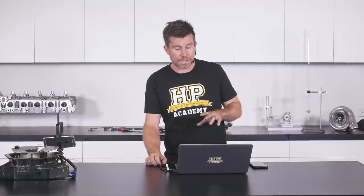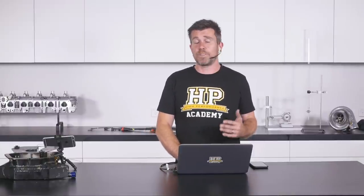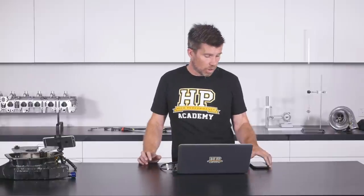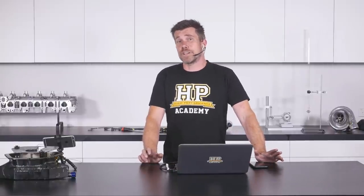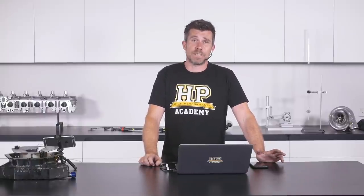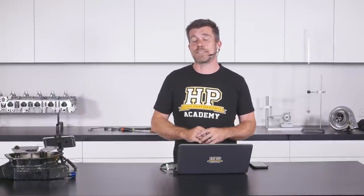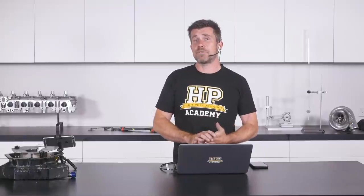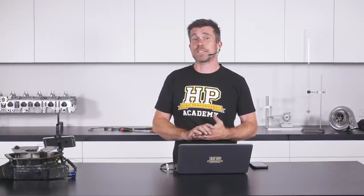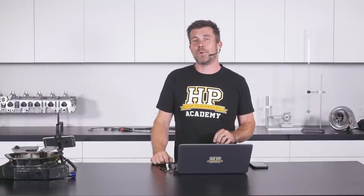That brings us to the end of the webinar. Hopefully this has given you more insight into the options available for modifying a factory wet sump system and shown that it's not always necessary to spend a huge amount of money on a dry sump system — particularly on a street car. There are some good options available if you're willing to get creative and make something yourself. If you have any further questions, please ask them on the forum and I'll be happy to answer them there.